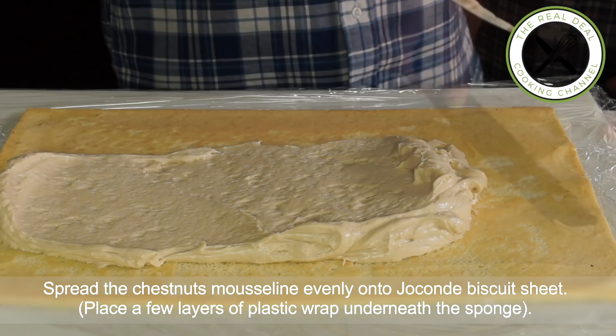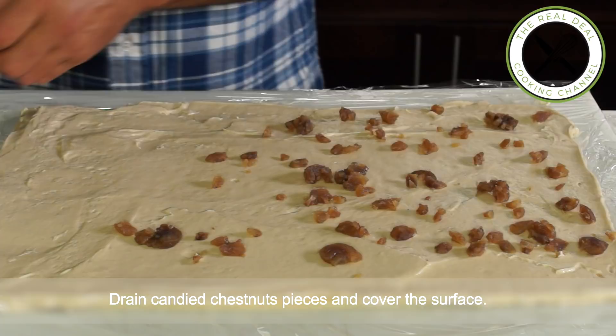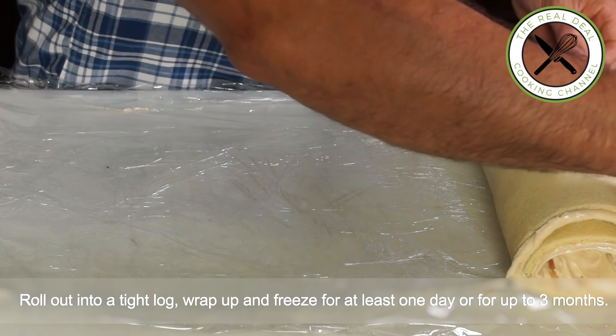Next, drain candied chestnut pieces and cover the surface. Then grab the plastic wrap from the right, roll out and tighten the log up with a rectangle device. Place the log in a freezer for a couple of hours to set, then re-tighten it, wrap well and freeze for at least one day.